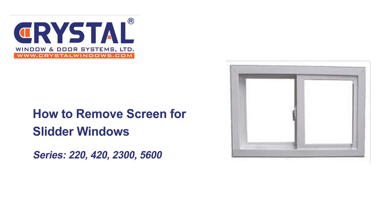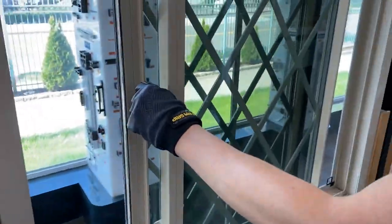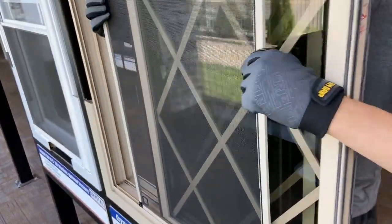How to remove screens for slider windows. Move both sashes towards the middle of the window and then slide the screen towards the middle. Lift the screen upwards and push out to free the bottom and your screen should be free.